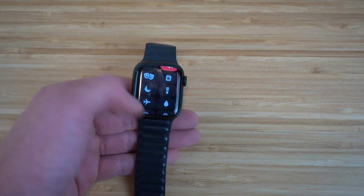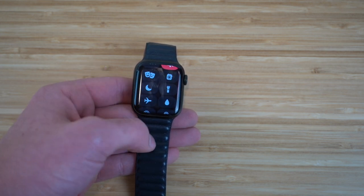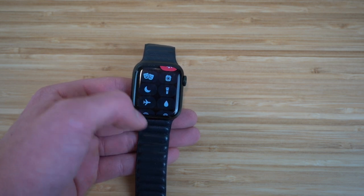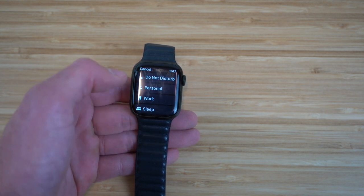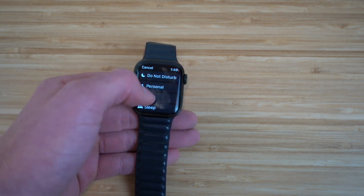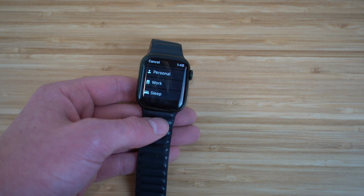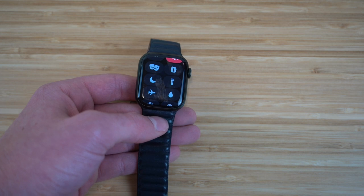Next, we have Do Not Disturb mode, right here on our Apple Watch. By clicking it, it's going to turn off notifications, so if you're working and don't want distractions, you can just turn on Do Not Disturb. You have multiple options: a personal Do Not Disturb, a work one, a sleep one. The sleep one is very cool — it's one of the newest and coolest features for the Apple Watch Series 7. So if you don't want any distractions, I definitely recommend turning that on.